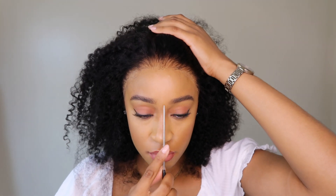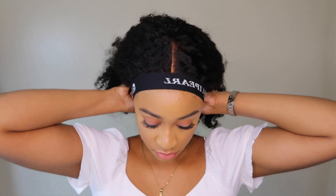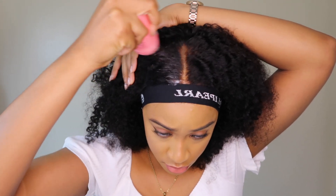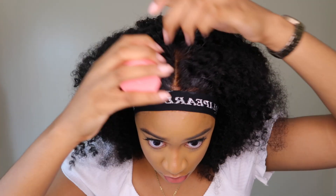I decided to go for a middle part, and after parting the hair I used my elastic band again to make sure it melts further. I did apply some spritz — I don't think I hit the record button — so I just added some spritz to make it melt even more. Here I'm basically applying my flyaway tamer to flatten out the top.